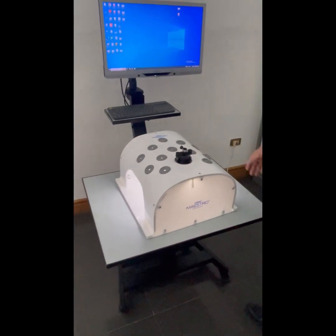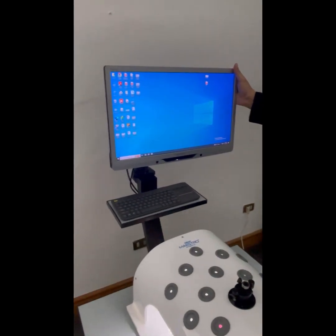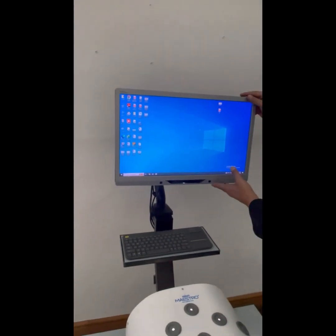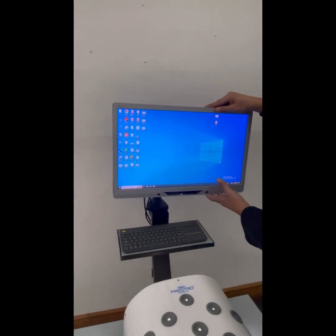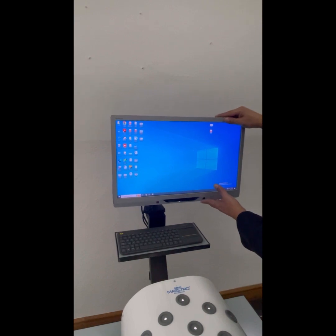Another feature of this laparoscopic training system is our height-adjustable LED monitor. It can be raised or lowered to any particular position and will hold its position wherever you want to keep it, according to the height of the user.